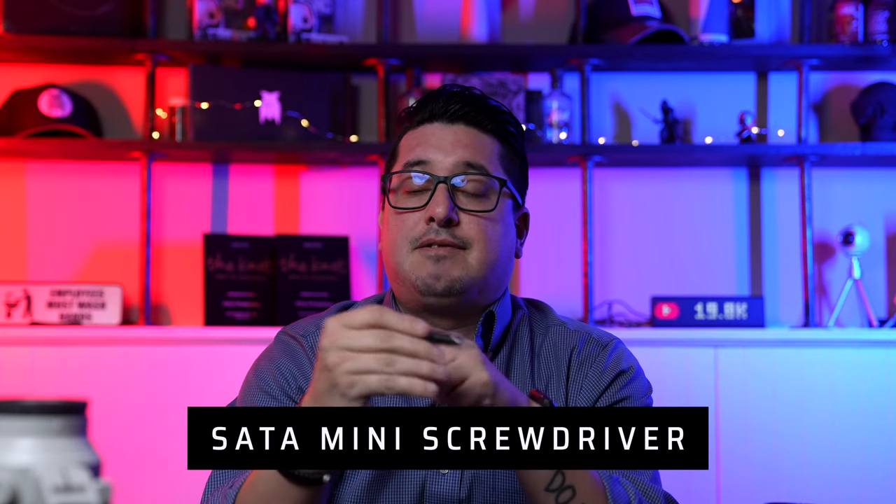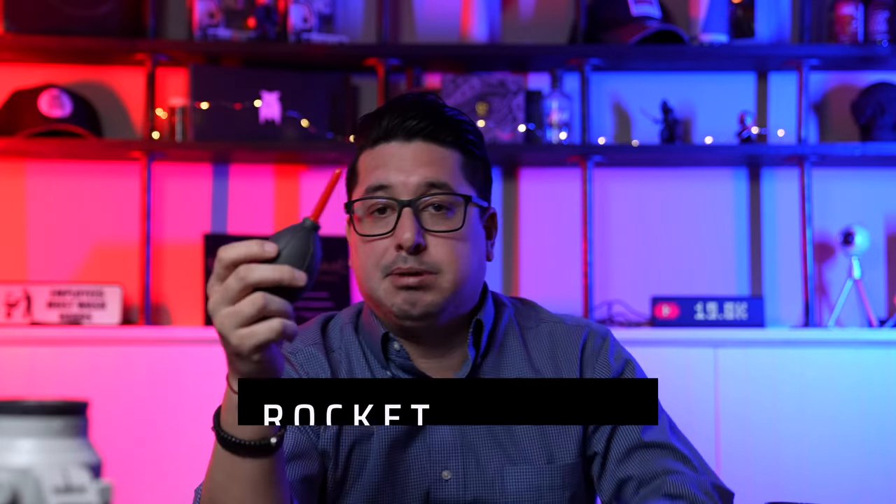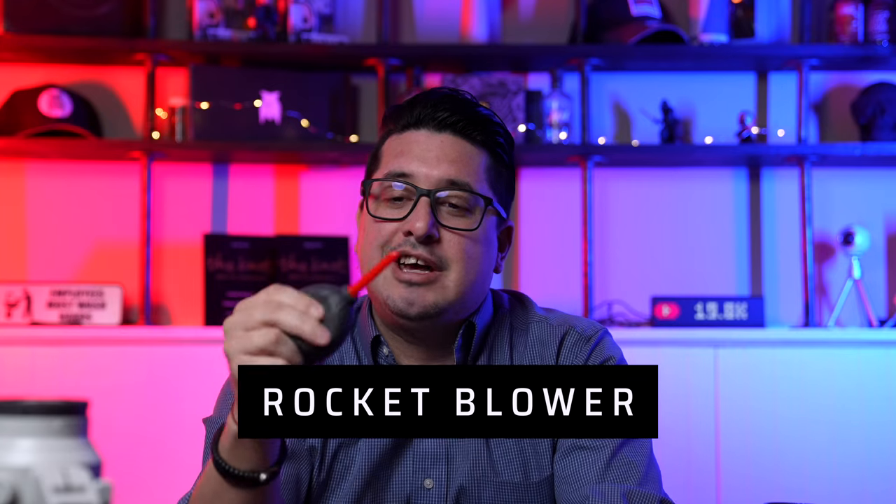I have a mini screwdriver — it says 'mini inch screwdriver' — with five bits, magnetized, and it's tiny. I like just having a screwdriver with me because you never know when you're going to have to tighten something on a lens, tripod, or anything else.